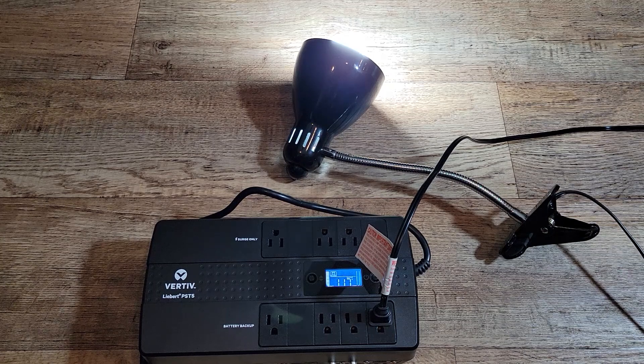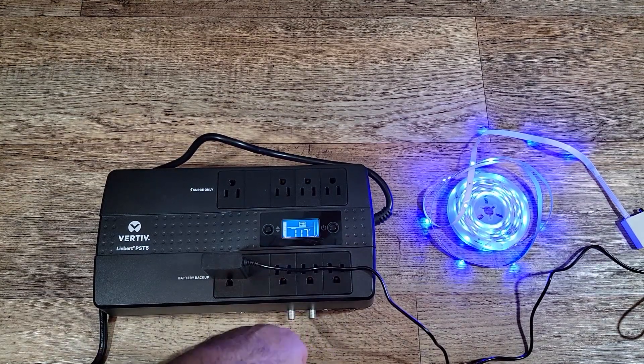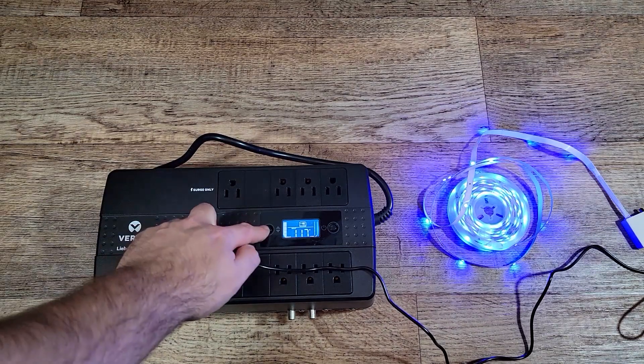I read the reviews and many people complain about this device beeping non-stop. Well, that only happens for two reasons: one, your power is out and it's letting you know, and two, you bought a UPS that's not designed to handle your power requirements. So it's essential that you calculate how many watts you need for what you're planning to back up.